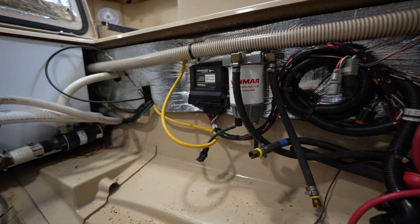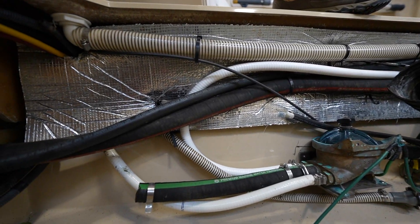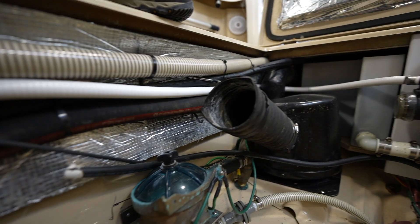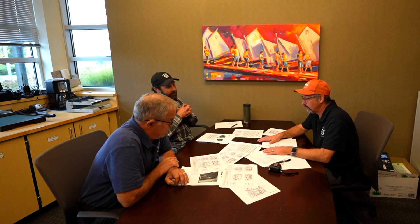The Volvo D4 won't fly. Both Yanmars in the 150–200 horsepower range are too long. One of them, with the proper amount of butter and margarine, you might just squeeze in — but to pull the engine for an oil change would be a nightmare. We also noticed the exhaust on that motor is on the opposite starboard side, which means we'd have to move the whole water lift, the holding tank, and redesign the lazarette. No deal.